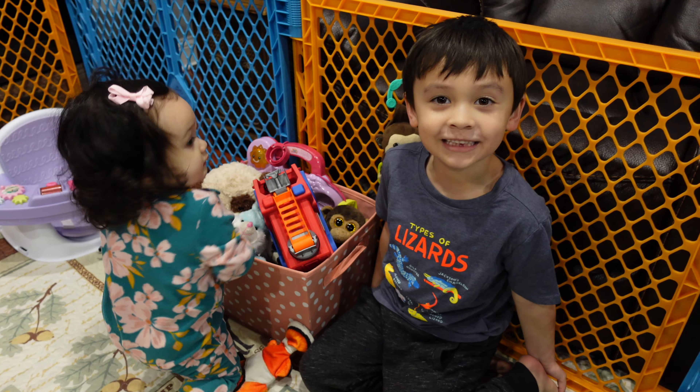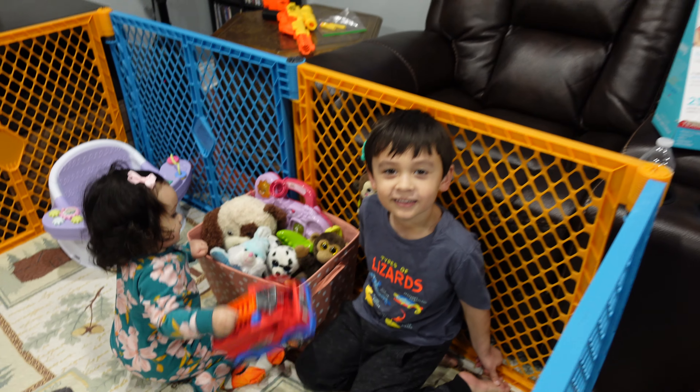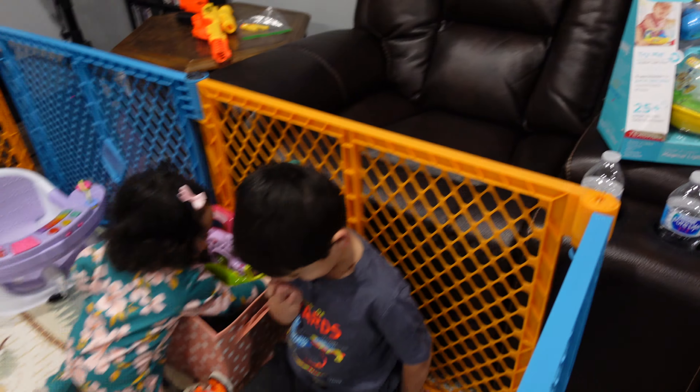Hi guys, welcome back to our channel. Today we're going to open up Sissy's toy. Yeah, it's right here, right? You think you'll like it? Yeah. Alright, you ready? Uh-huh.